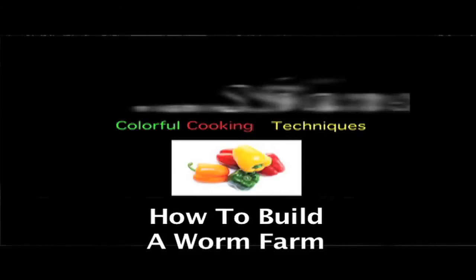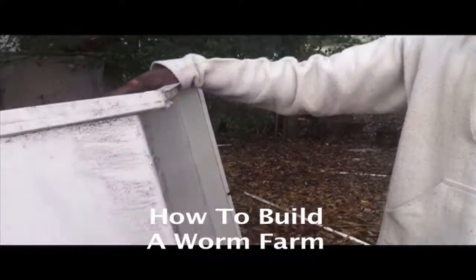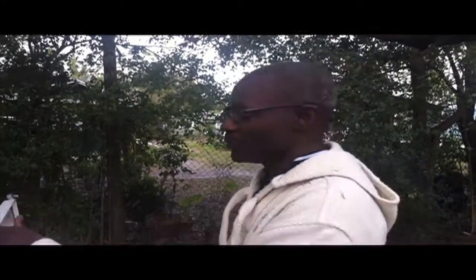Good afternoon everyone, this is Shane, your nappy chef. So today what I'm doing is a little bit of recycling. So this is my first aquaponics tub and what we're going to do is convert this into a worm farm. It's a bathtub worm farm.